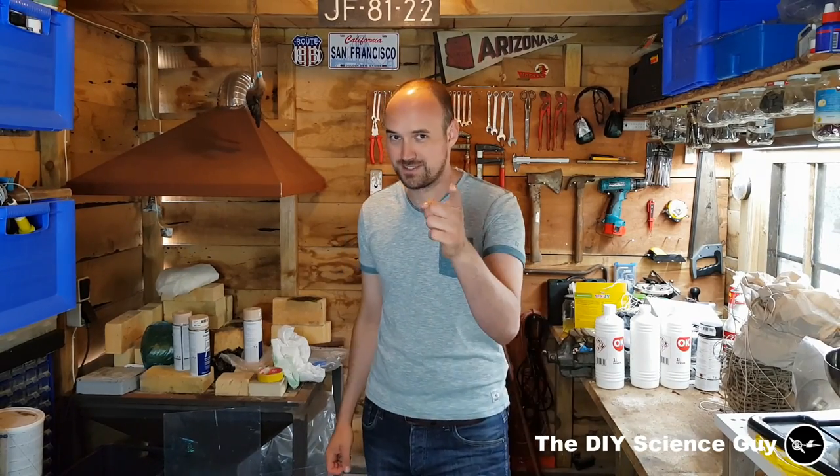Okay, that's it everyone. Thanks for watching. Please like, share and subscribe, and see you next time.